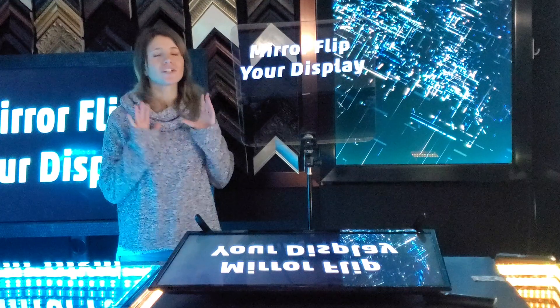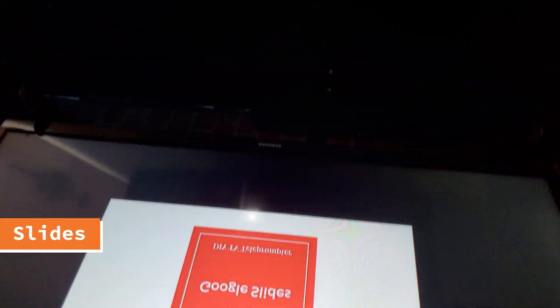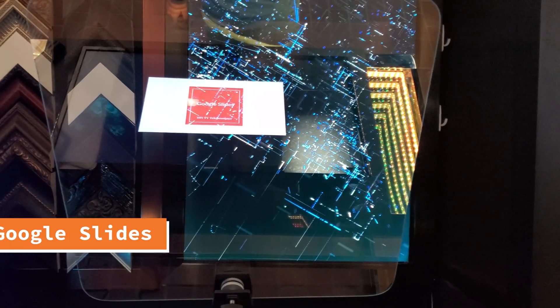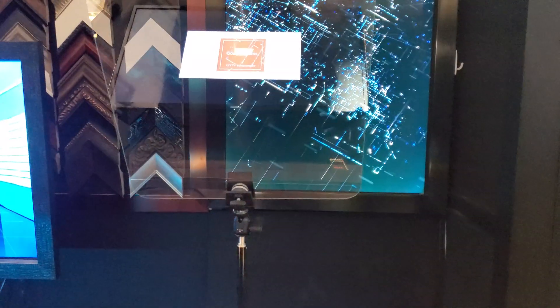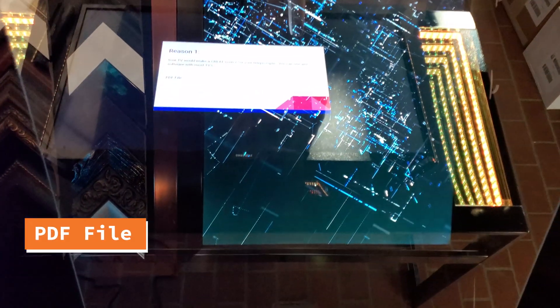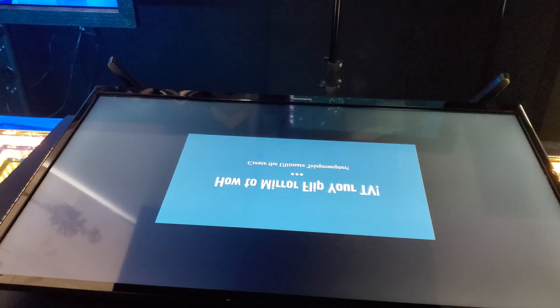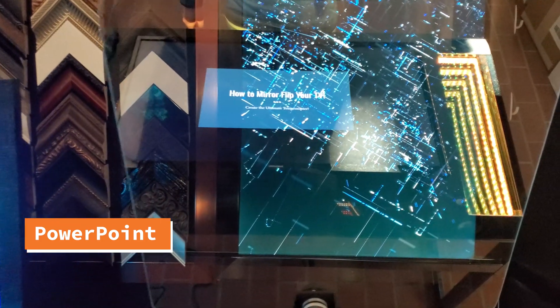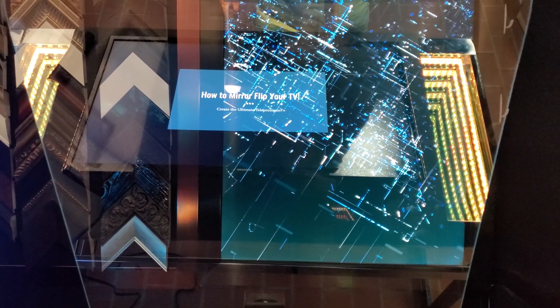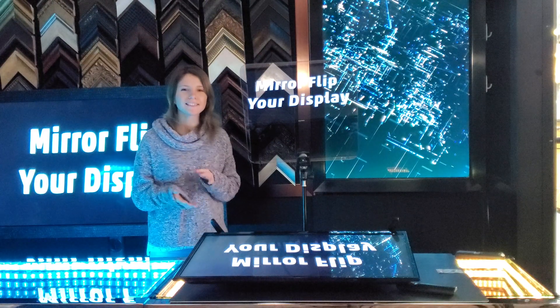Now I'm going to show you how this is such a huge benefit for your very own teleprompter setup. Let's see it with PowerPoint slides, Google Slides, and PDFs. Now you can use any software you want.